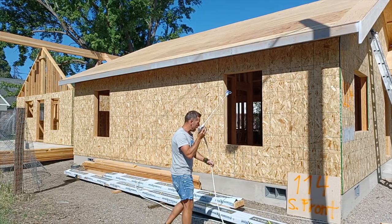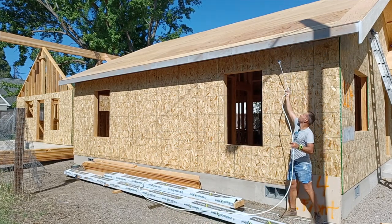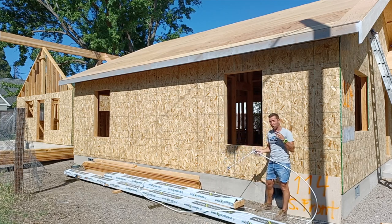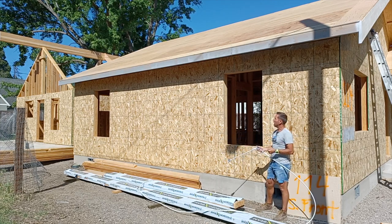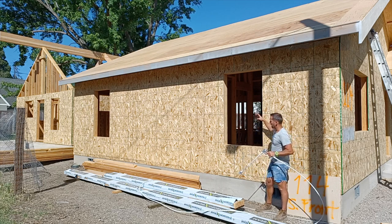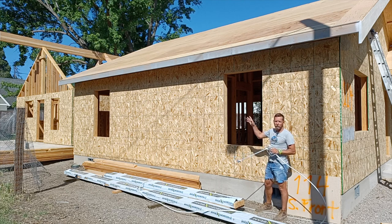I'm going to come back up underneath the eaves and go back the other way. This is primer — after this light coat dries, we're going to put on two coats of the finish color and these eaves will be done. When we spray the siding later we'll get a little bit of overspray up in the eaves and will have to touch them up, but the brunt of the work will be done.